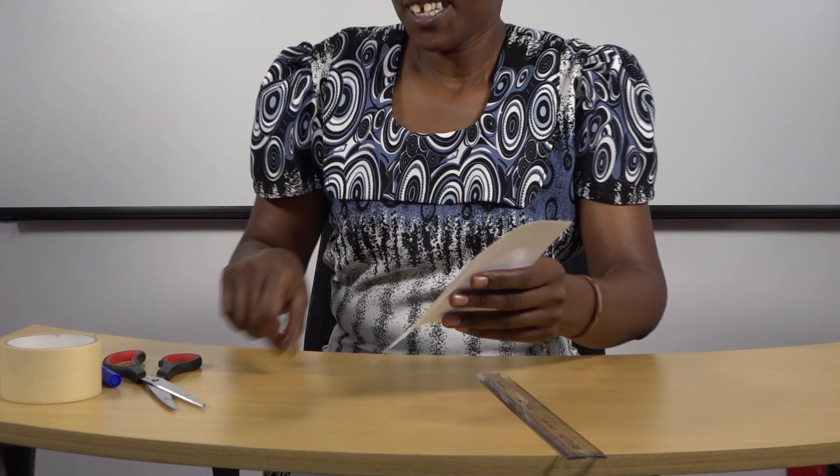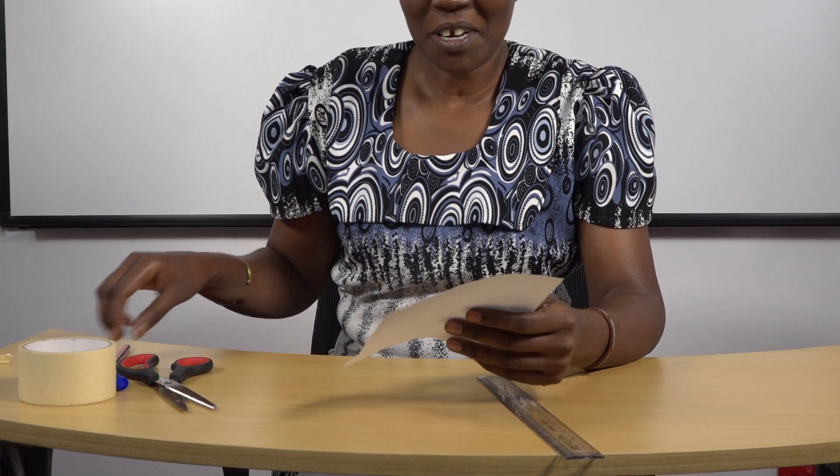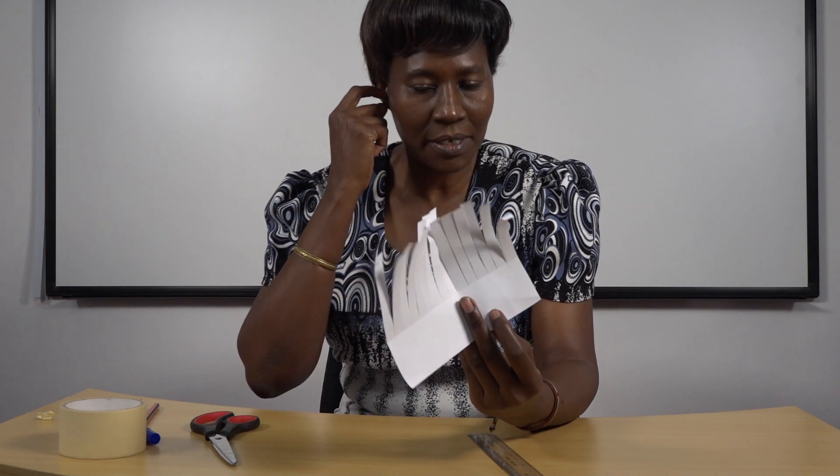After that, take your pair of scissors and cut along the lines like that. Be careful as you cut. Once you cut along the lines to the end, you will come up with something like this. This one is one that we have already cut to the end.